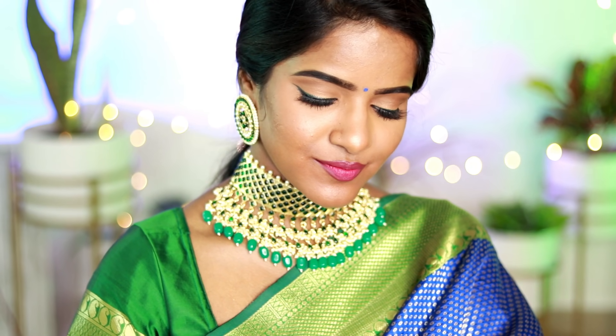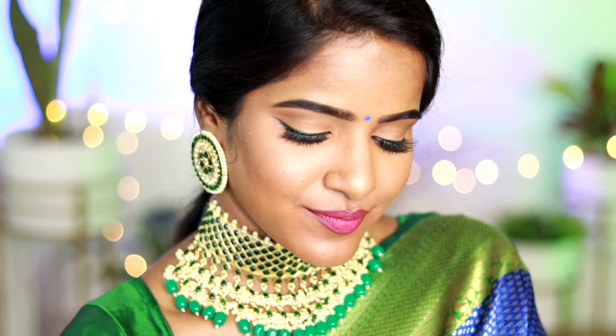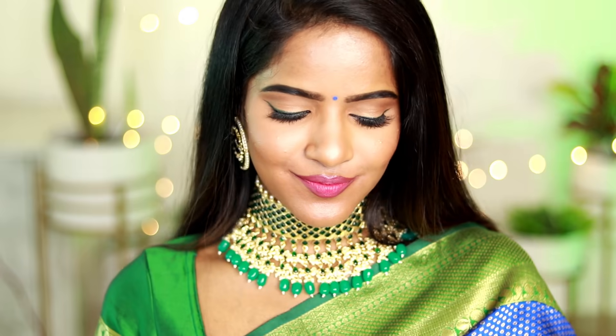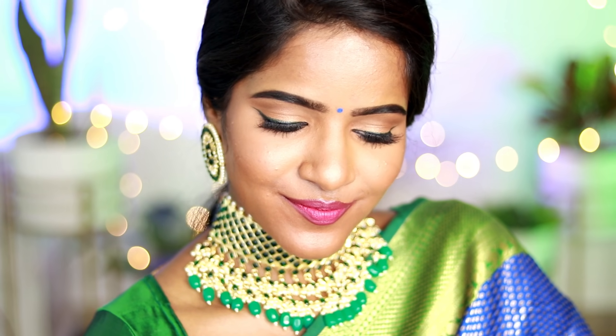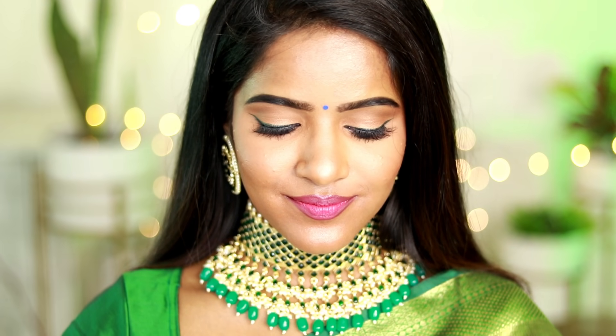You can check the Instagram link in the description box. If you want to know more about this look or the colors used, please refer to the outfit details. If you liked this video, please give it a like. Shout out to Monisha, Viveha, and Chitra — thank you so much for watching. I will see you all in the next video. Bye!